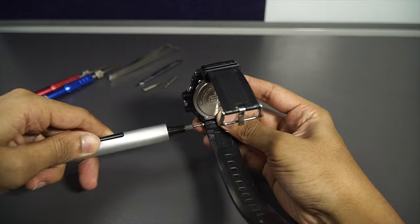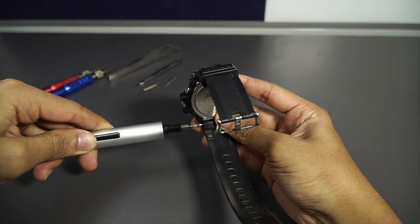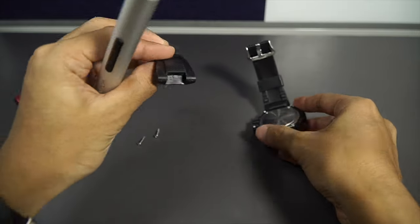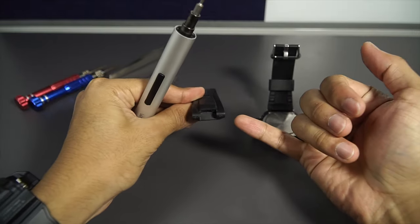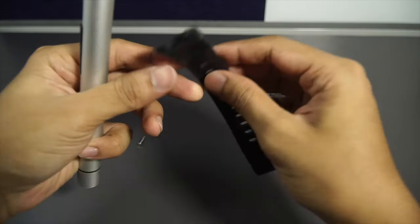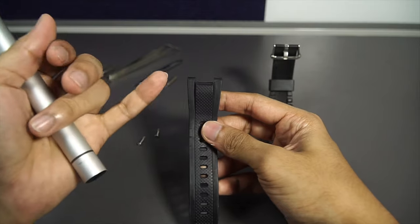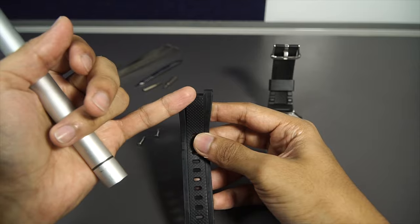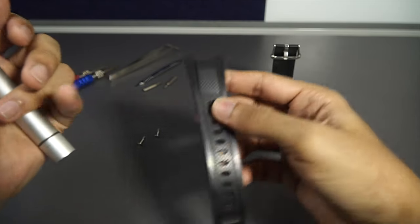You will need a 12.8 millimeter center cut-out watch band that has a specific shape. But just in case you bought a third-party watch band — a regular silicone band — all you have to do is cut the band to that shape with a size of 12.8 millimeters.